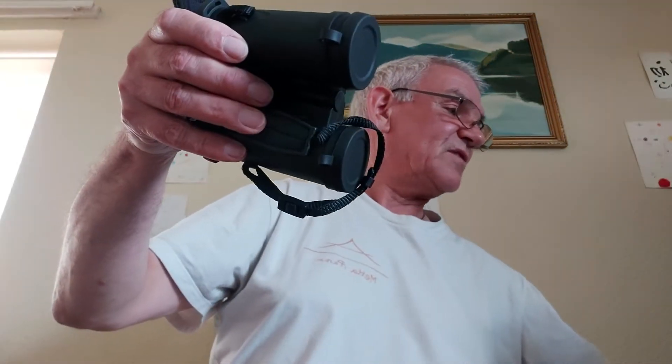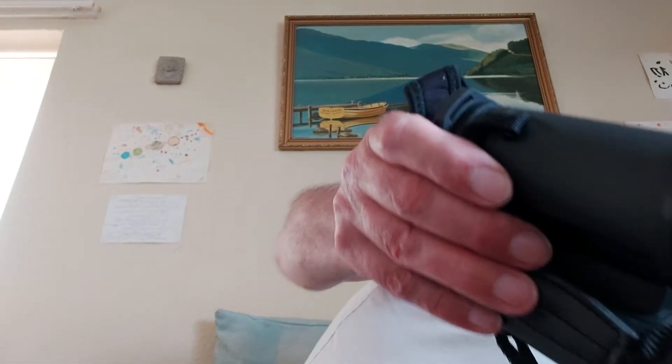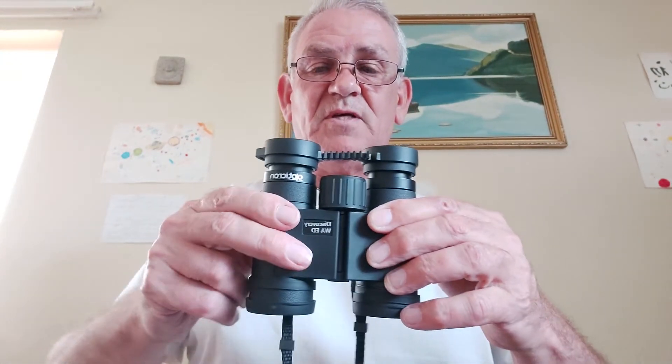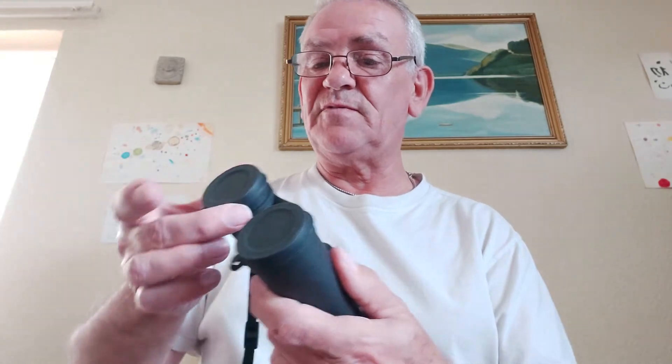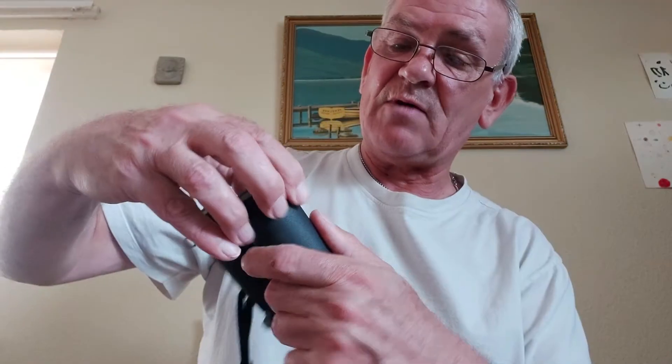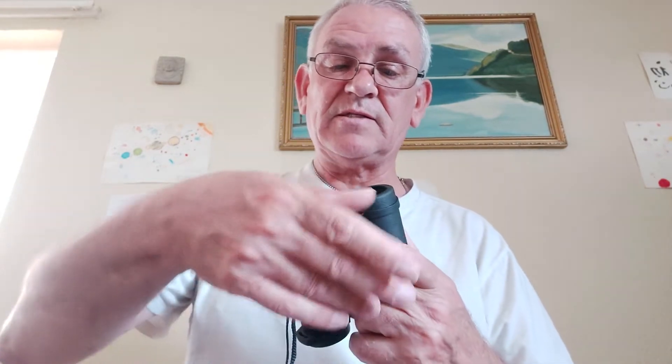They're amazingly compact and very very light — really absolutely super. They have lens caps on both ends; these are the objective lens caps and they've got straps on the outside so they stay in place when you take them off. You simply drop them down to look through the lens, and when you finish you pop them back on to keep your lens clean, which I think is absolutely fantastic.